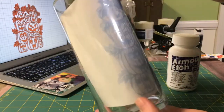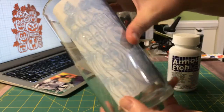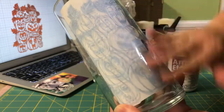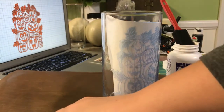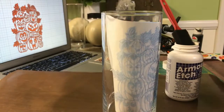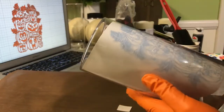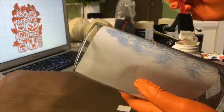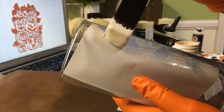What I did was I actually used the positive, but you should actually use the negative. Because it was so intricate, I used the positive. So you want to go all the way around the outside of this to get all the outside effects, but you really want to use the negative of whatever you're doing. If not, go ahead and tape off around it so that way you don't have the dripping as you'll see what I did.